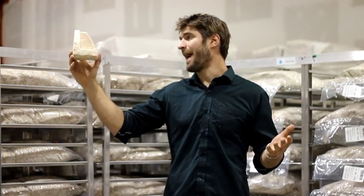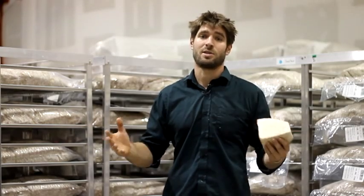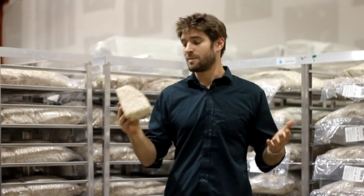At Ecovative, we grow biocomposites like mushroom packaging — a cost-competitive, performance-competitive alternative to expanded foam plastics like expanded polystyrene or styrofoam. We launched this product in 2009 and most recently, we partnered with Sealed Air Corporation to bring this material to customers around the world.